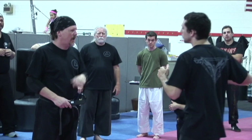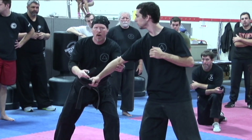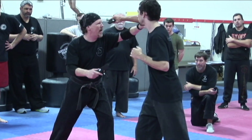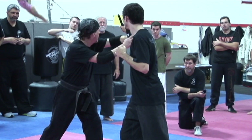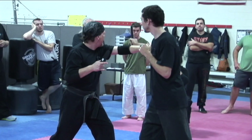As he comes again, if my thumb's up, he's not going to go low — he's going to go high, and I just turn my hand over into this crook between the bicep and the forearm.